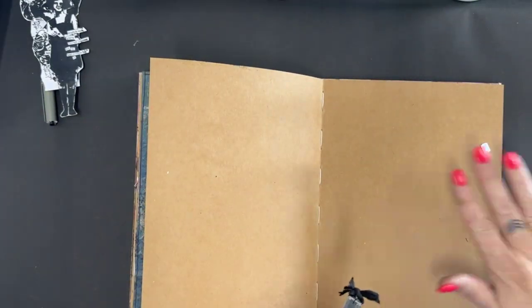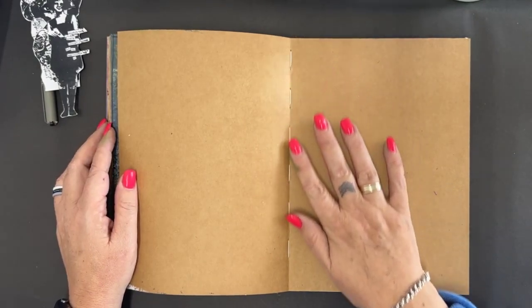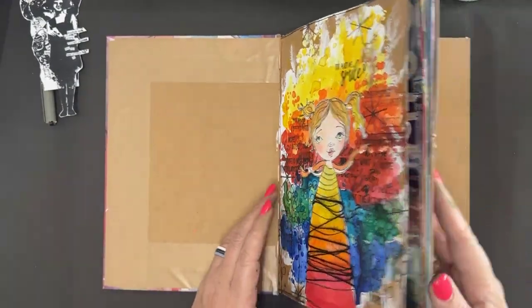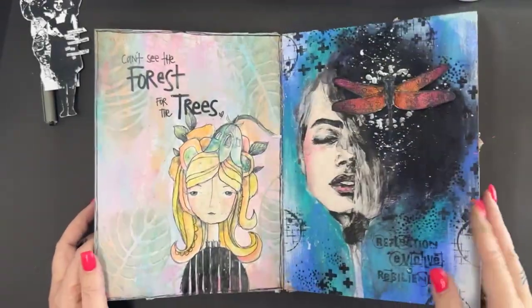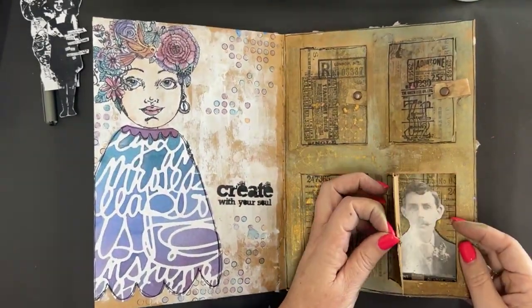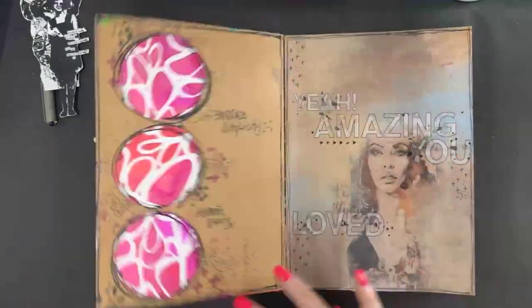I thought I would do a quick little art journal page in my craft journal. I'm going to keep it super simple — I just want to show you a lovely creative way of using some washi tape. This is my craft journal, it's about A4 size. It's a Dana Wakeley craft journal. I really love using it — there are lots of very fun things that you can do in this journal.